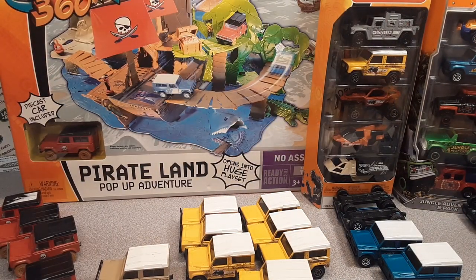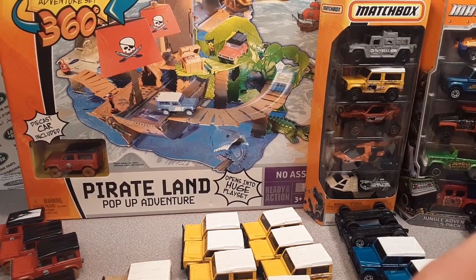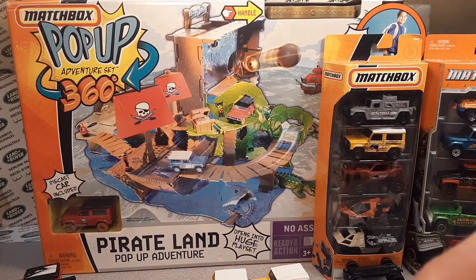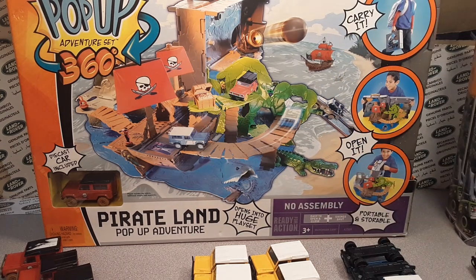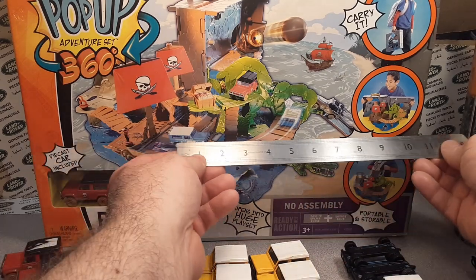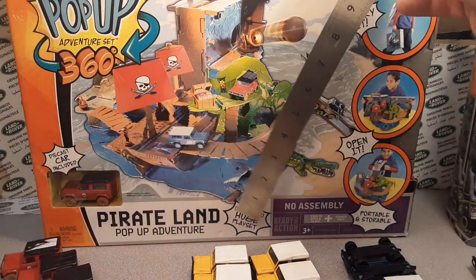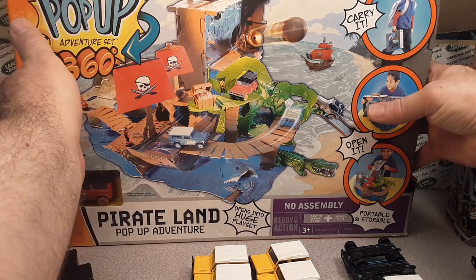I'm going to try and show you what it looks like. It's just a big, huge play set. You can see that the car is in the corner here. Let's see if we can get a measurement on it — I was trying to figure out how to show you how big this thing was. Well, that's 12 inches. So it's like 18 inches by a foot tall, practically — about four and a half inches deep. But it's a huge play set.